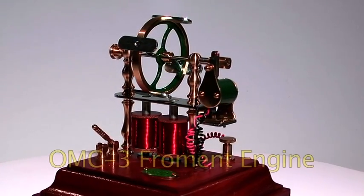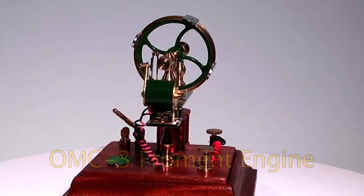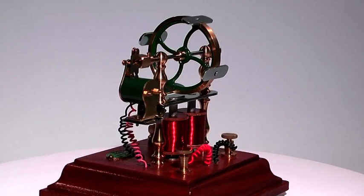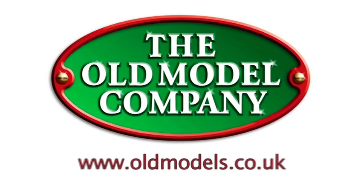This OMC3 Fromont engine works on 4.5 volts DC. Examples of this model engine are available in kit form from the Old Model Company in England.